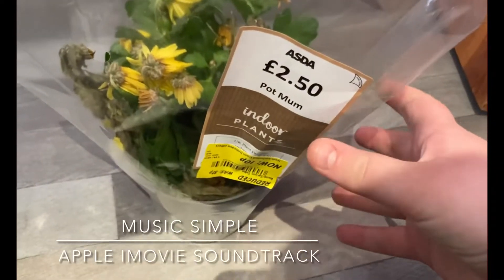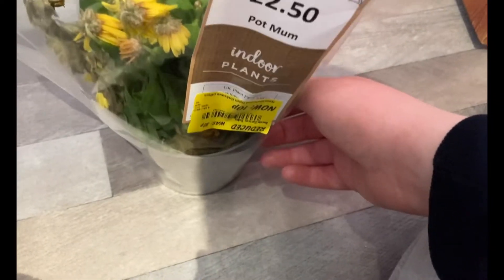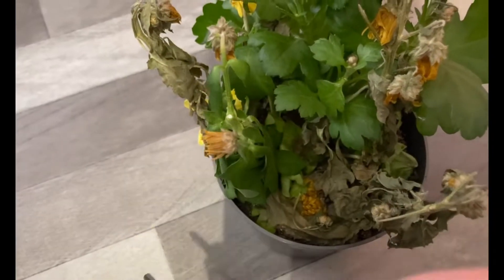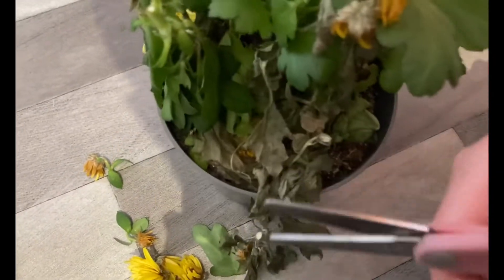Hello, welcome to Evans Gardening on YouTube. In this video I'm going to be saving this chrysanthemum that I had for 10 pence. Hope you enjoy this video.